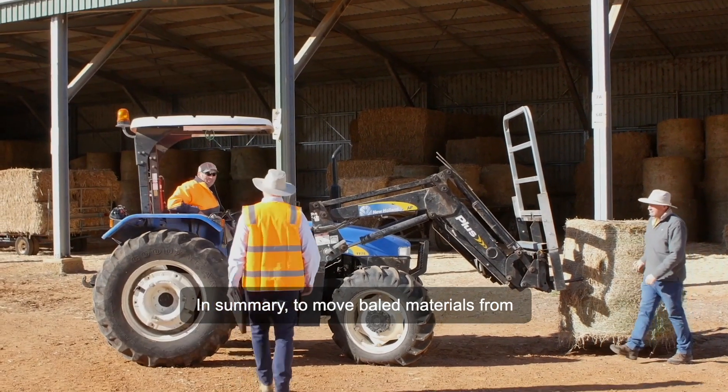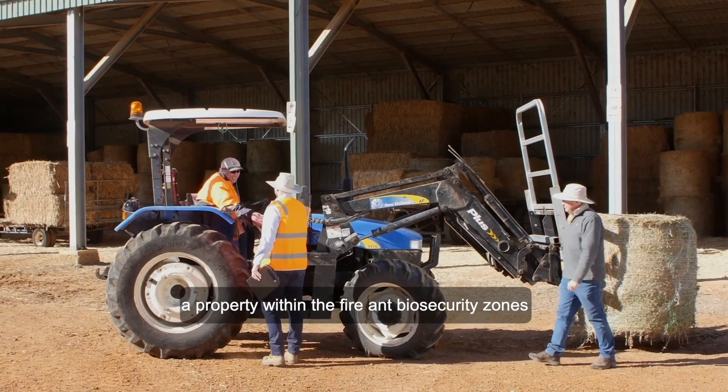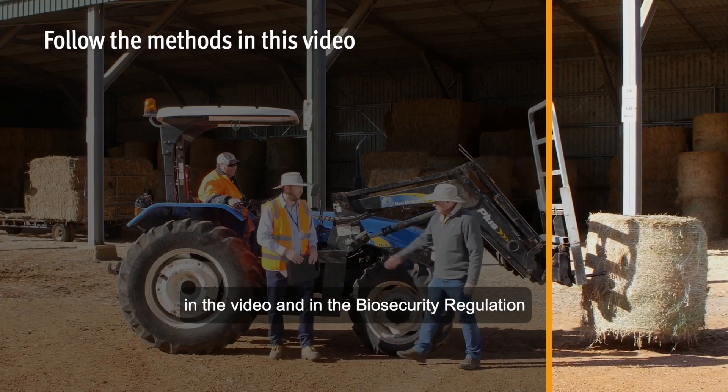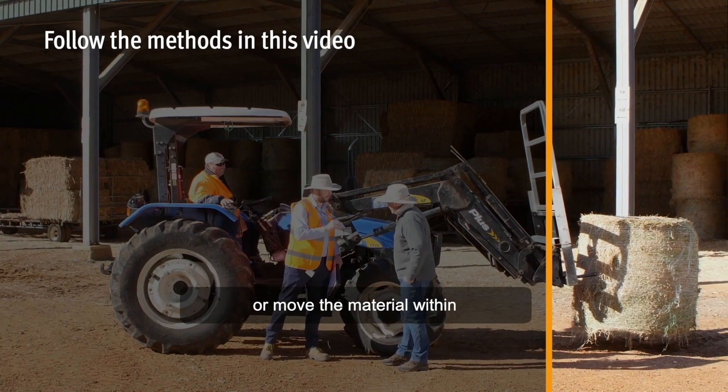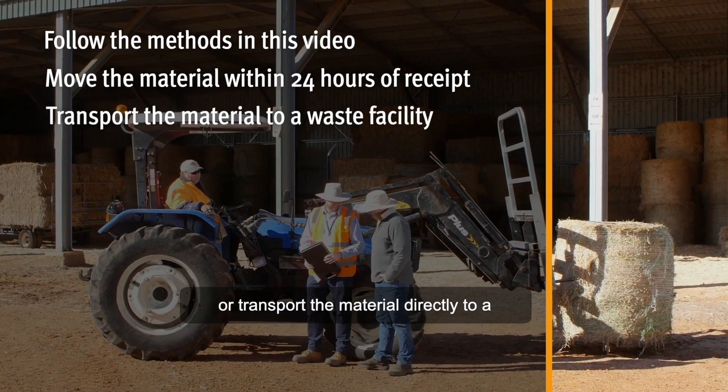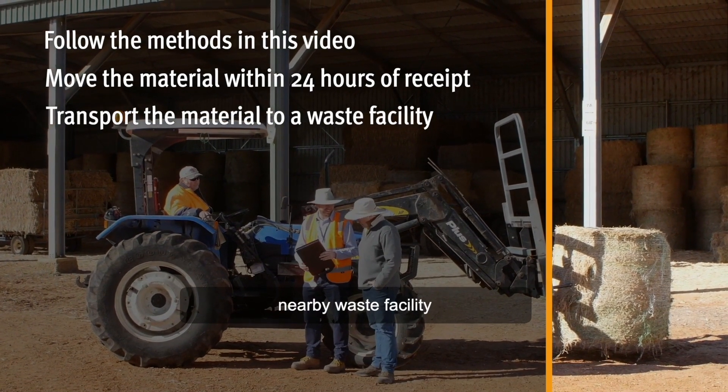In summary, to move baled materials from a property within the fire ant biosecurity zones, you must follow the methods outlined in the video and in the biosecurity regulation, or move the material within 24 hours of receiving it, or transport the material directly to a nearby waste facility.